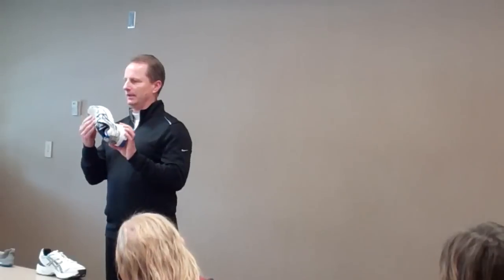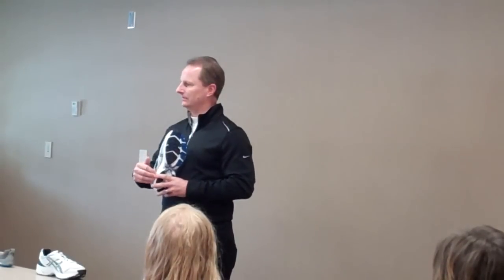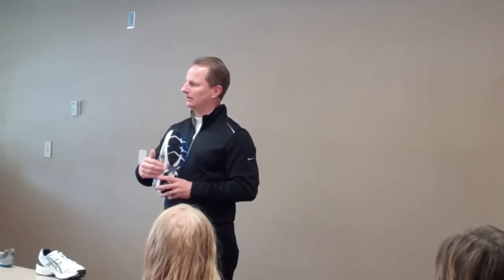Pay attention to the midsole. There are three major components of a shoe: the upper, the midsole, and the outsole. A lot of us pay way too much attention to the upper — it's nice, pretty, colorful, cute. Many of us also pay too much attention to the outsole, which is just a wear agent designed to help with durability. The most important part of the shoe is the midsole. This is where your cushioning, support, and arch are all located.